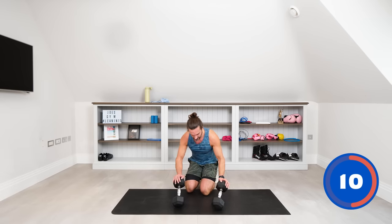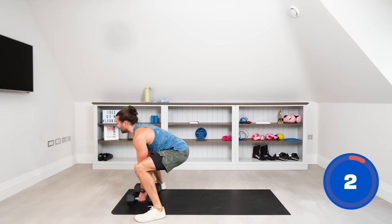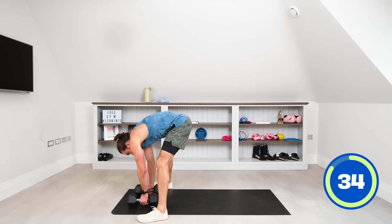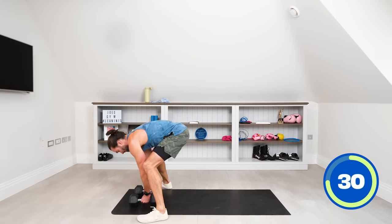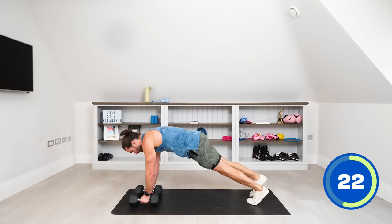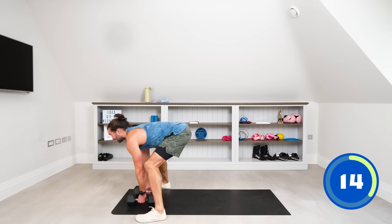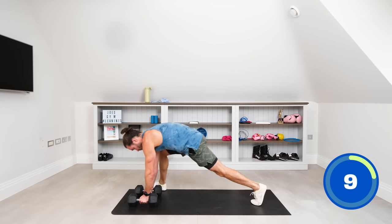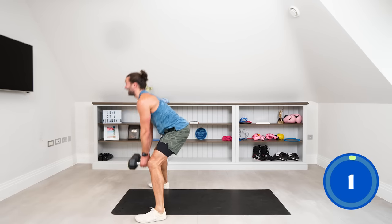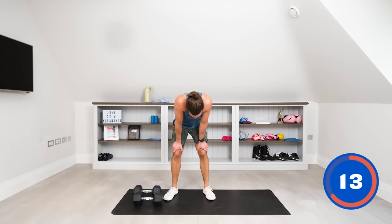The burpee deadlift now — remember it's a slow exercise, not jumping into it. Stepping back like this, stepping forwards, coming up. Step back into the high plank, step your feet forwards, look up, nice neutral spine and deadlift the weights. This is how you don't want to do it — using your back like that. Keep that neutral spine, load the hamstrings and glutes and pull from there. Last rep — step back, step forward.